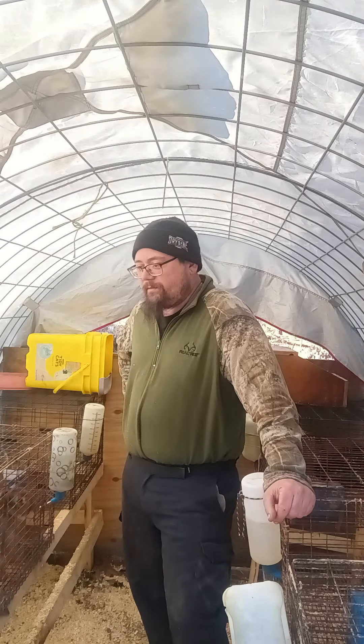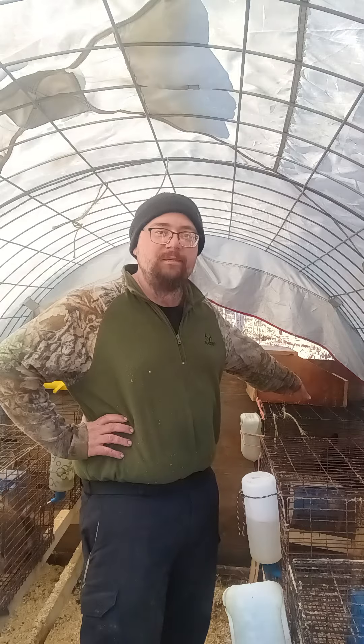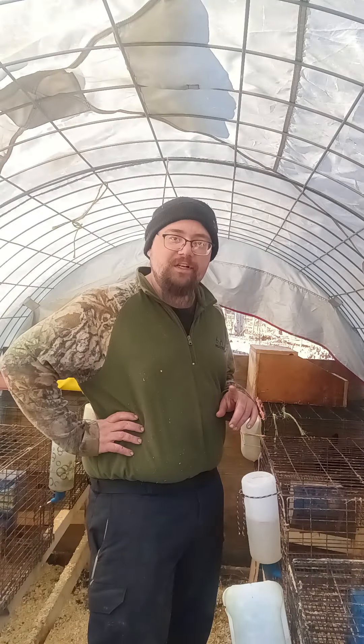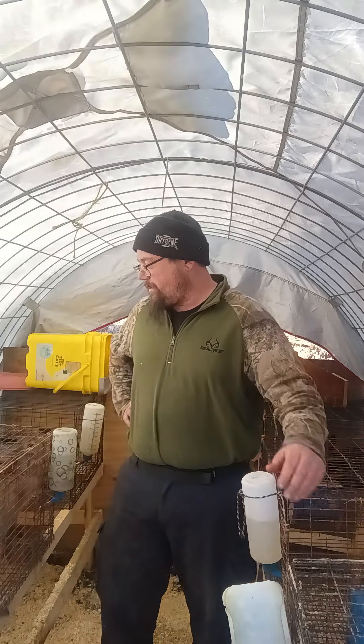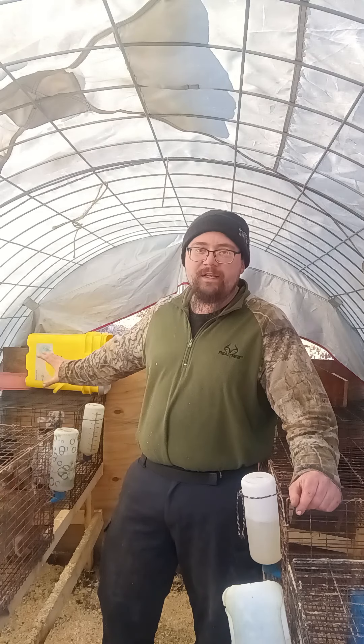I've got six rabbit cages in here. I've got two bucks — two full-grown, and one is my reserved buck. We're not really a fan of him — sometimes when you're putting feed in there he'll nip you a little bit. You always want to keep a reserve buck because you don't want your buck to die and not be able to breed your females. Keep two bucks no matter how many females you've got — you always want a backup breeder. I currently have two young bucks in a small cage together since they're small enough to share right now.